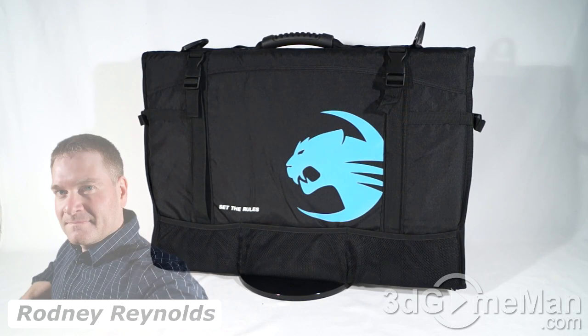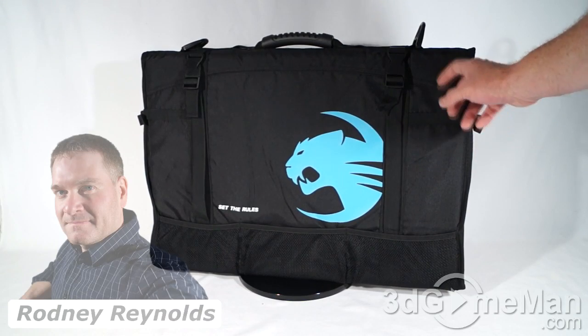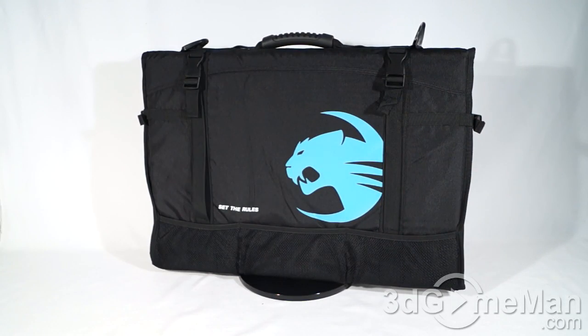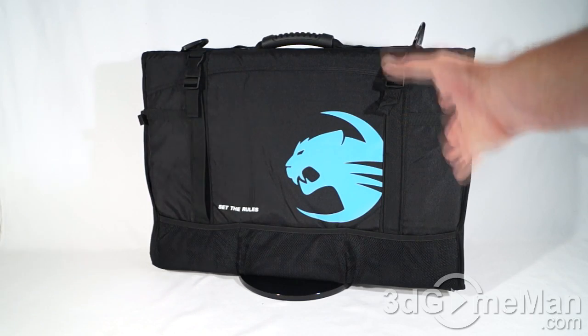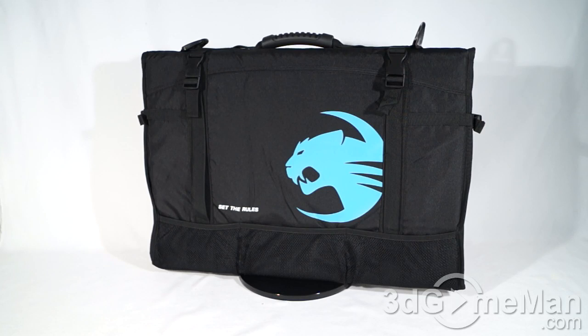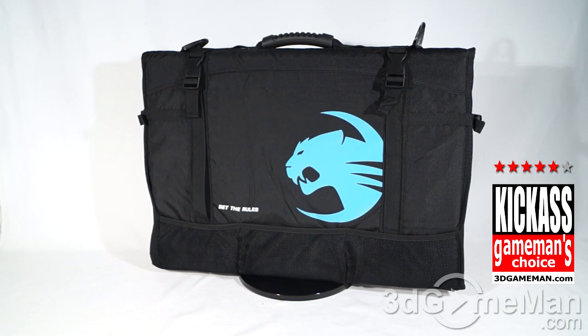Lots of pouches, and you can carry it using the strap if you want to. This pretty much has everything you should be looking for in a transport bag. I would have liked to have seen some extra hooks and loops on the outside so you could hook some things to it. There aren't many options when it comes to carry bags like this, and it's good to see that Rocket is filling that void. Overall, this is a kick-ass product.